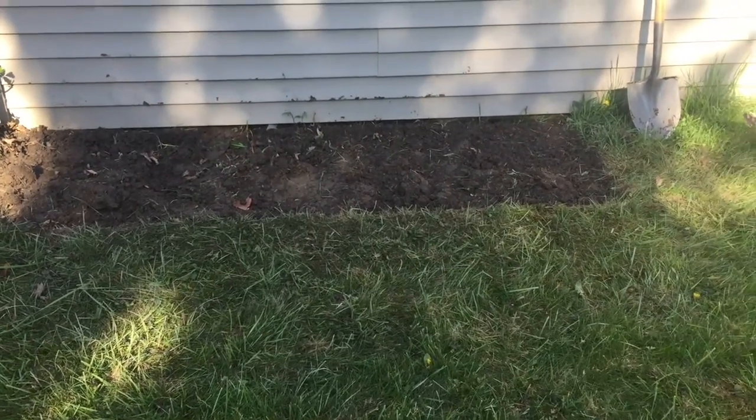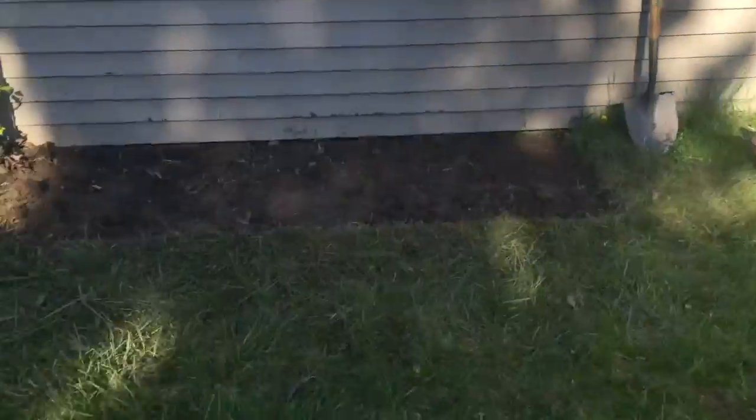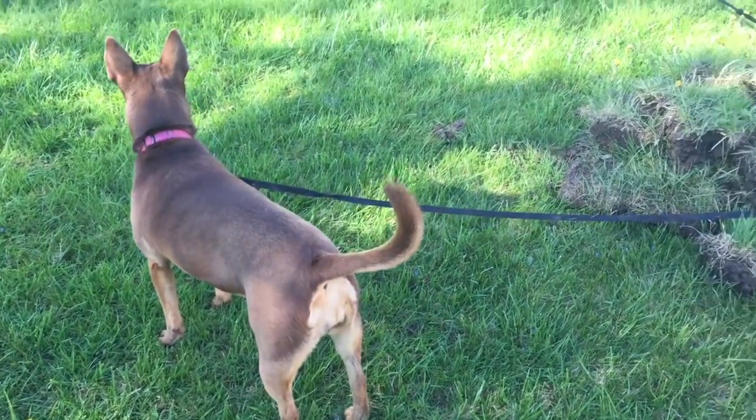I'm embarrassed to admit how long it's taken me to do this little plot, but I still have this whole way to go. Luna's helping me, sort of. She's eating mud and grass.